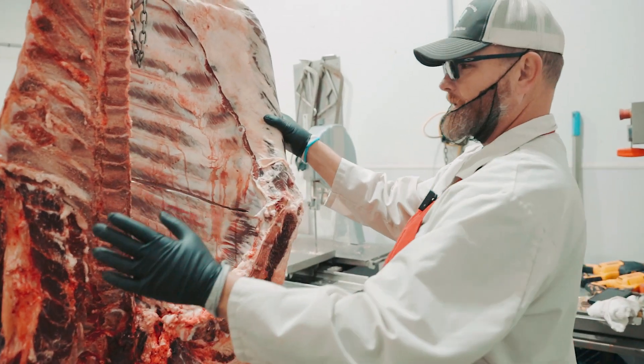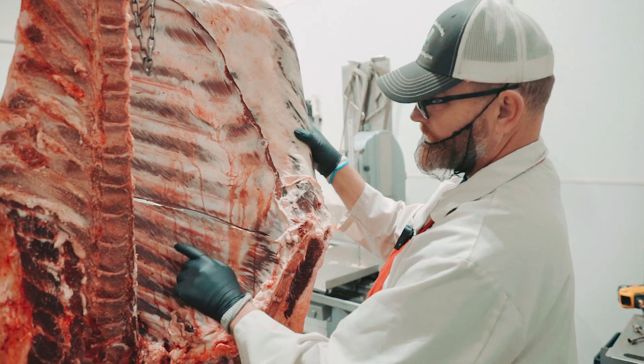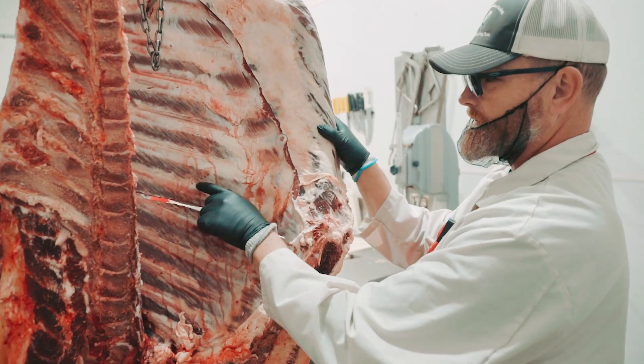So today I'm going to show you how to break down a four-quarter. What you're going to do is count up one, two, three, four, five, and you're going to break it between the fifth and sixth rib.